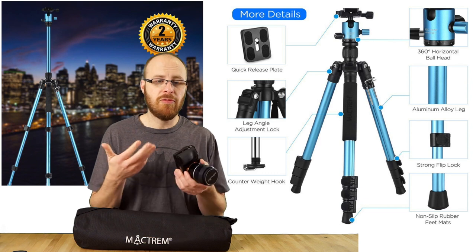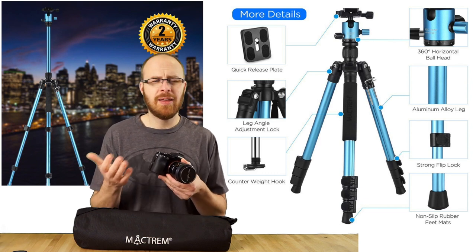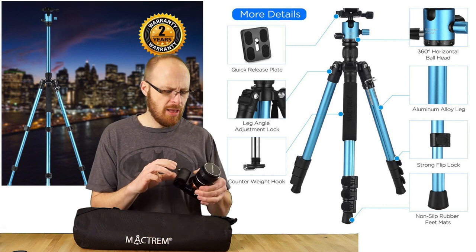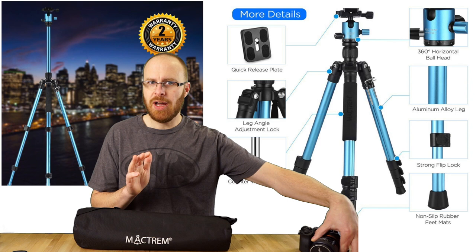Like the Sony A7R, full-frame mirrorless cameras, the A6500 — all the mirrorless cameras. This is a really good solution for that. And again, it's $75.